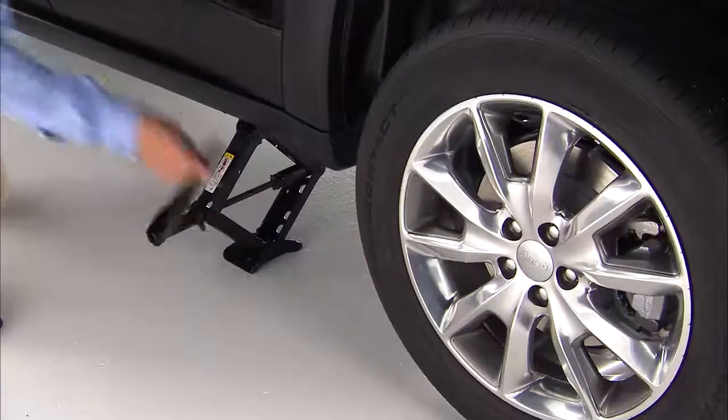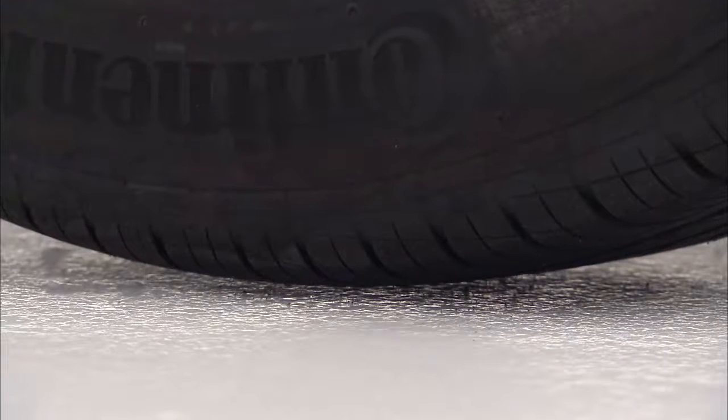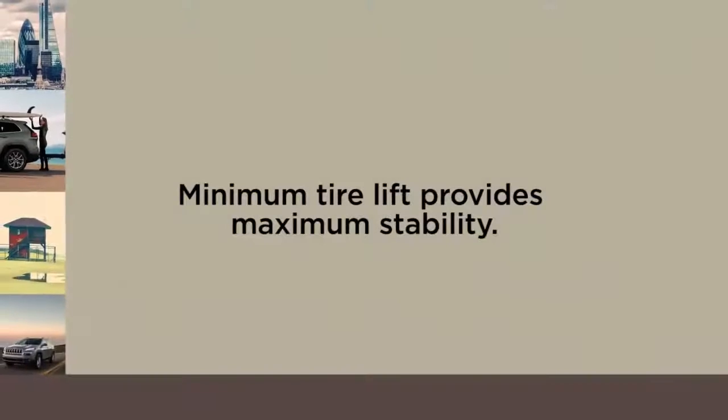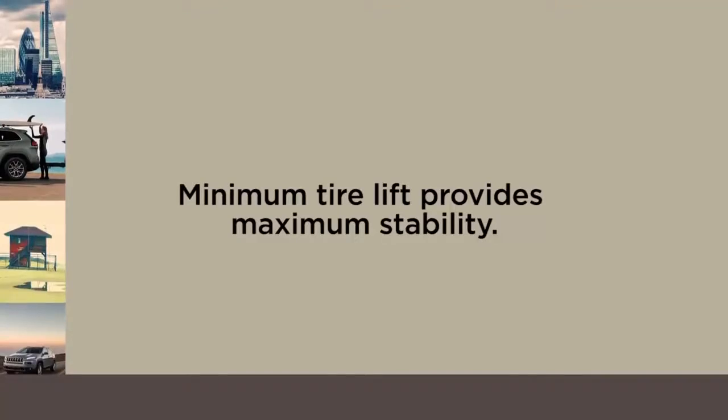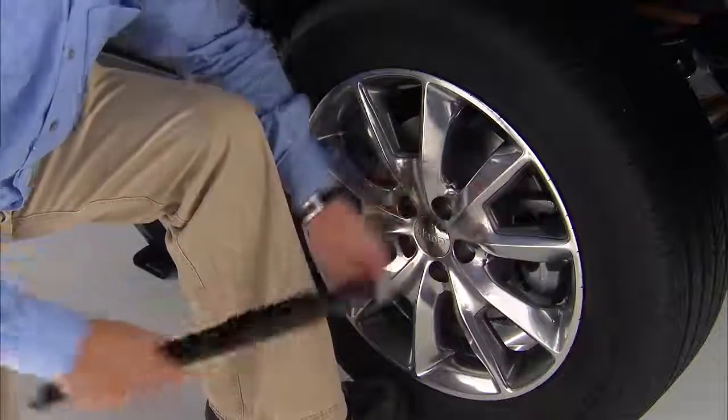Now you're ready to raise the vehicle by turning the jack screw to the right. Raise the vehicle only until the tire just clears the surface and enough clearance is obtained to install the spare tire. Remember: minimum tire lift provides maximum stability.